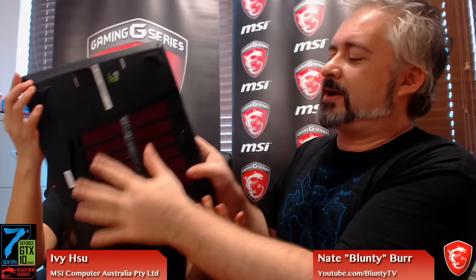Looking at the I/O: on the back there's a USB-C, HDMI, and mini DisplayPort, plus your Ethernet port. On the side you've got three USB 3.0 ports and an SD card slot — so handy, especially if you're going to events and want to shoot video. You can stick your camera's SD card straight in there and do on-the-ground editing.